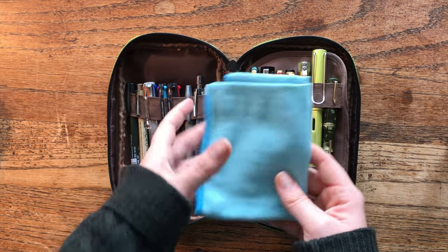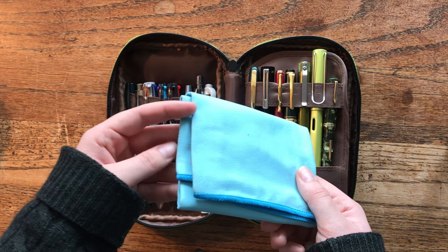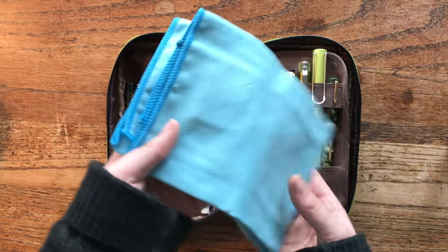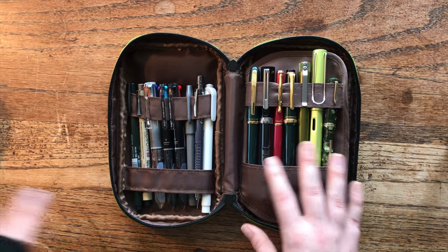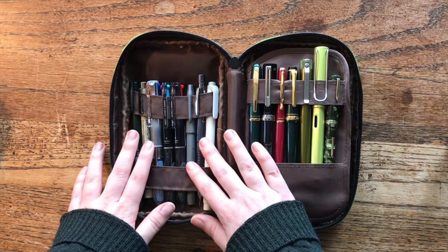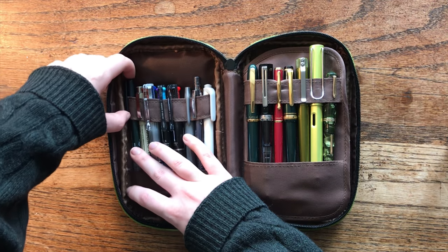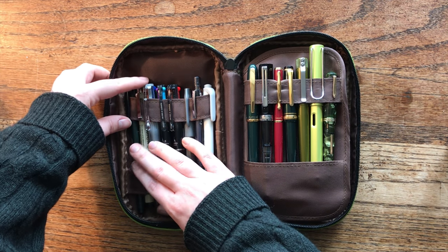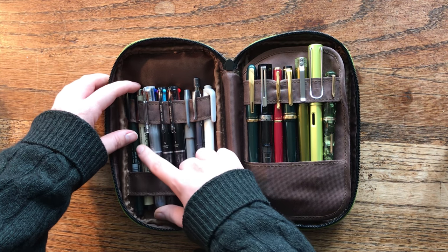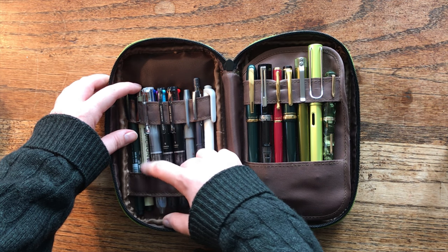One thing I always keep in my pen case is a microfiber cloth for cleaning pens when I've inked them, if something happens to them, or if I spill ink everywhere — so I always leave that in there. The case has one side for regular pens and one side for fountain pens. Starting on the regular side: I have a Tombow small brush pen in black, and a Pigma Micron in 0.8 for a nice bold line.